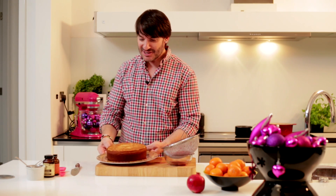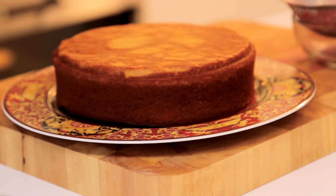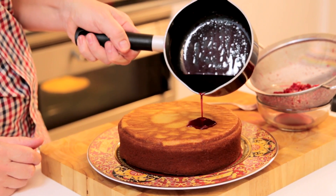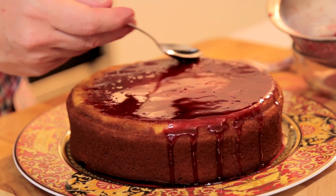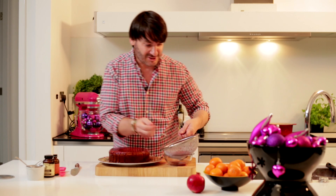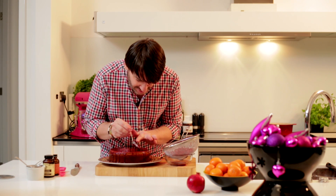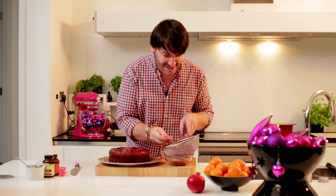Time to decorate our very festive cake. I've turned the cake upside down which gives me a nice flat surface, much easier to decorate, and I'm just gonna pour the syrup all over the cake gently, just leave it to drizzle, and finally cover the top with these beautiful pomegranate seeds.